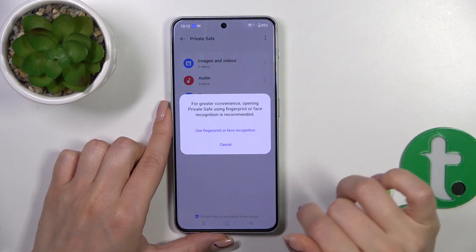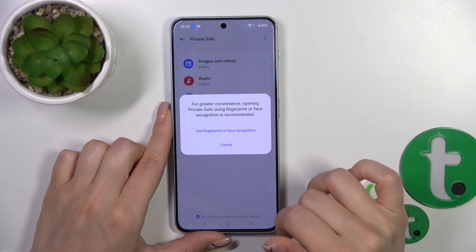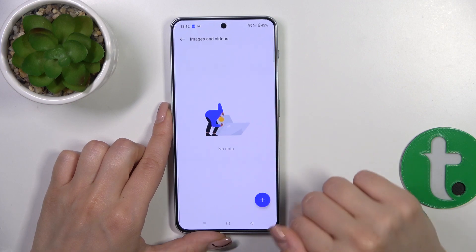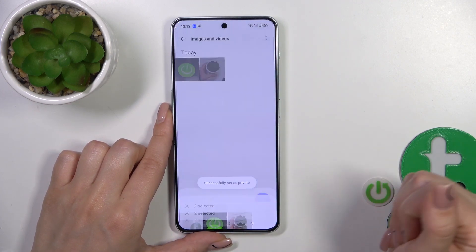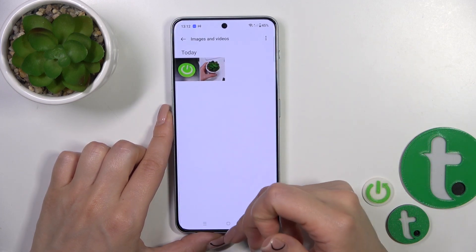After that, just tap OK in the upper right corner. You could also use fingerprint or face recognition if you want. Then tap Images and Videos, click the plus icon, select your photos, tap Set as Private and they are now successfully set as private.